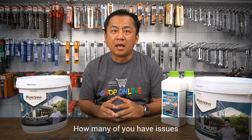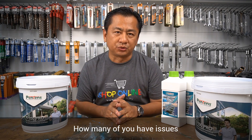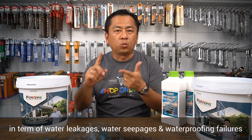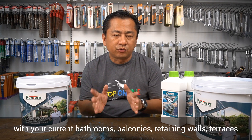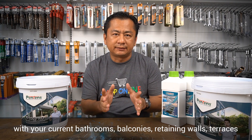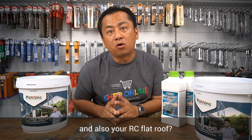Today I'll be discussing waterproofing systems. How many of you have issues in terms of water leakages, water seepages, or waterproofing failures with your current bathroom, balconies, retaining walls, terraces, and also your reinforced concrete flat roof?